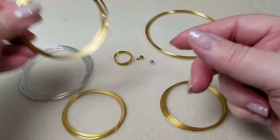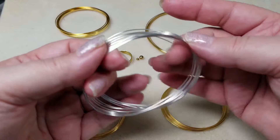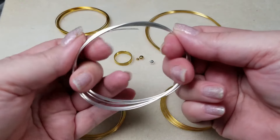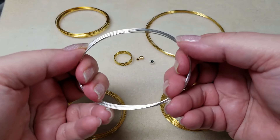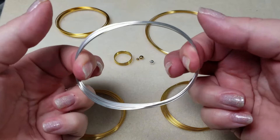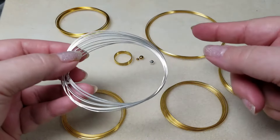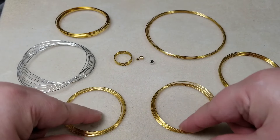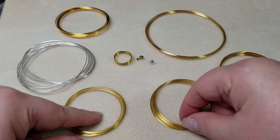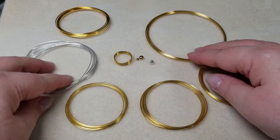This is the medium size of flat memory wire. We also have an oval shape as opposed to a circular shape. The oval shape is good for people who prefer a more oval fit — it fits their wrist better, for example. There are several different colors and it comes in silver, gold, and I believe copper as well. But these are the kinds of memory wires that you're most likely to come across.